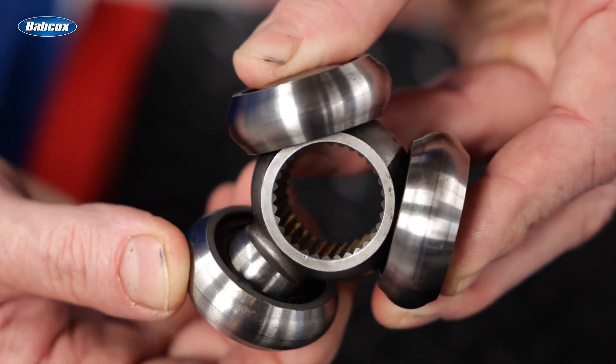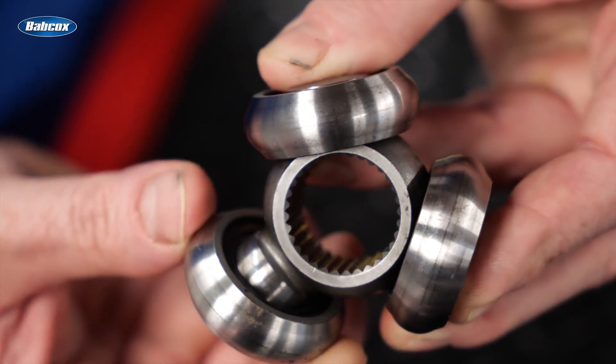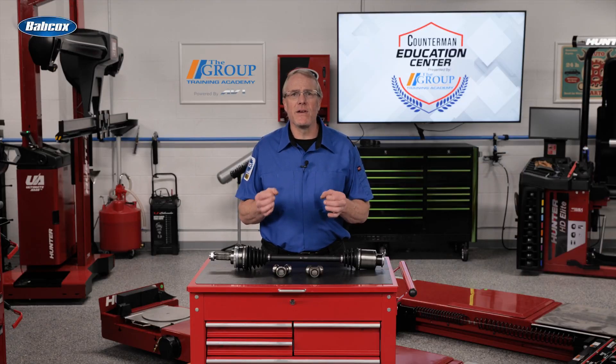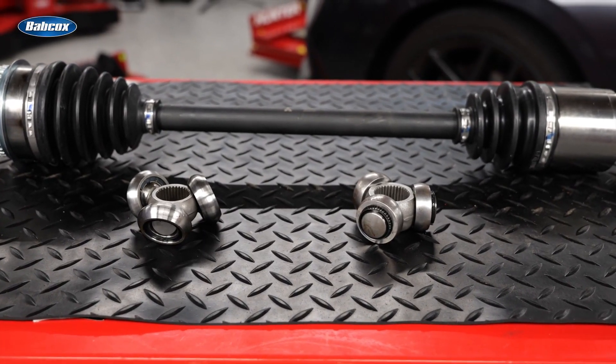The AAR socket also improves performance by providing a greater angle articulation, resulting in smoother power transfer through a wider range of motion, which is crucial for properly maintaining the performance of a vehicle.